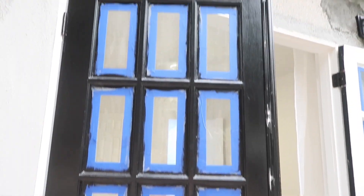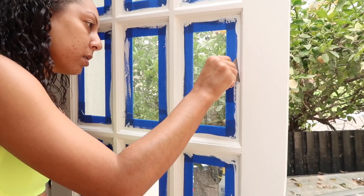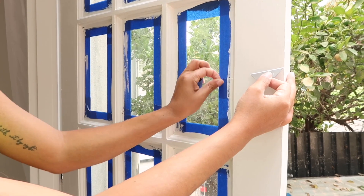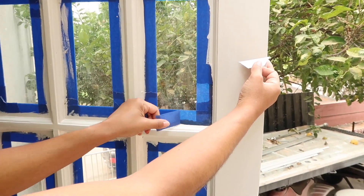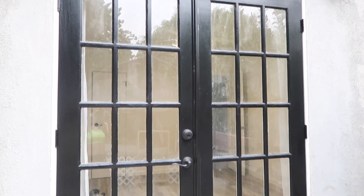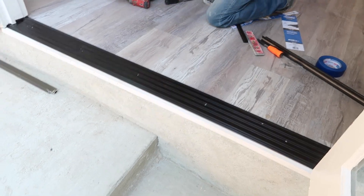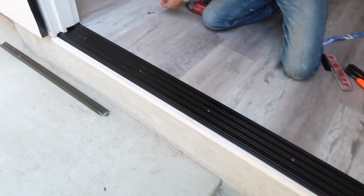They are almost done and they look amazing. This is what it looks like — I finished taking all the tape off of the windows, so I'm going to clean them with Windex and then do touch-up as needed.